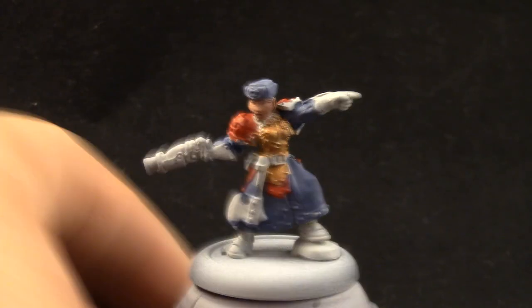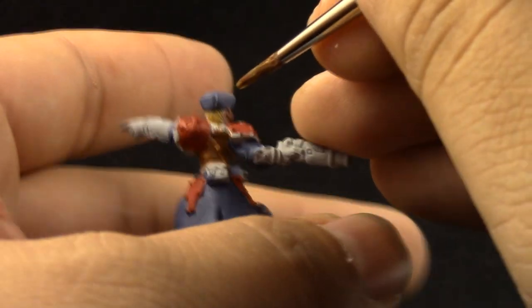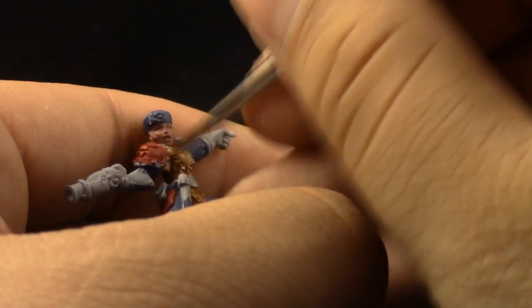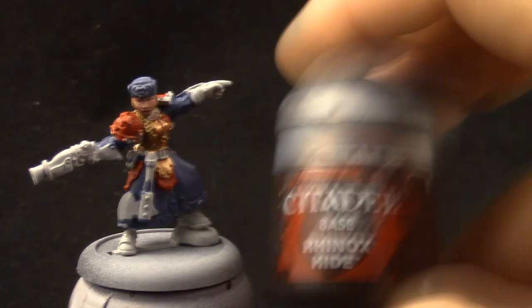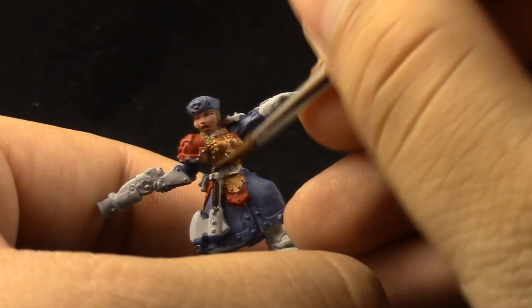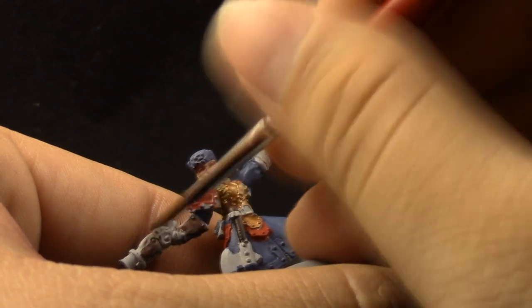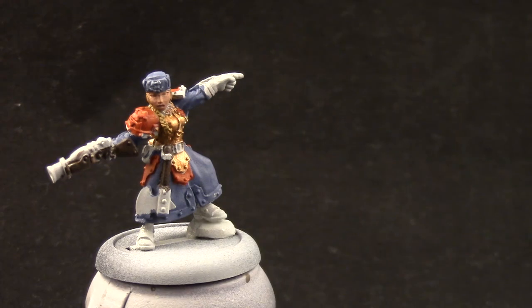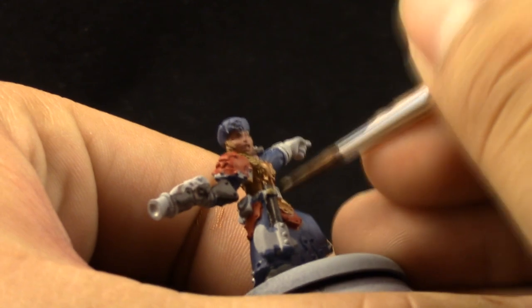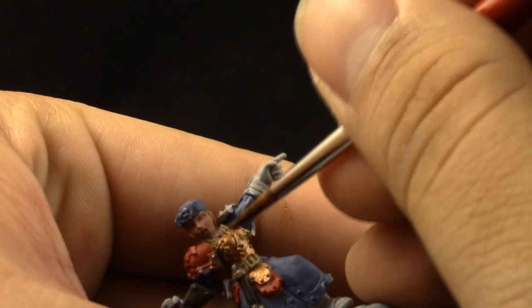Next, XV88 — I like this color, it's like a brown ochre. I'm going to use it to base coat the hair on this model. This model on the box art has the hair painted blonde and that's what I'm going for. Next I'm going to use Rhinox Hide — that's going to go on all of the wood parts, which is the handle of the axe and the blunderbuss. Next I'm going to use Steel Legion Drab, and with this color I'm going to paint all of the straps on the belt and the pouches around the waist.